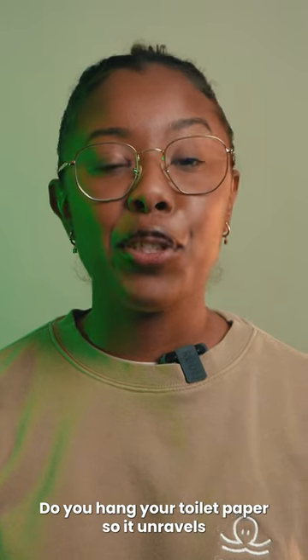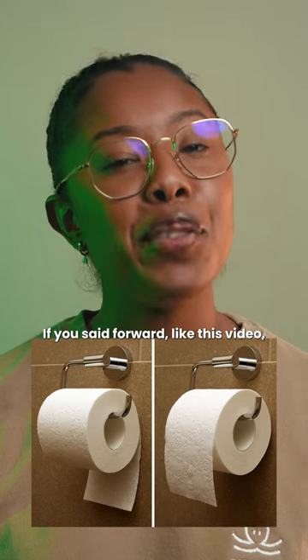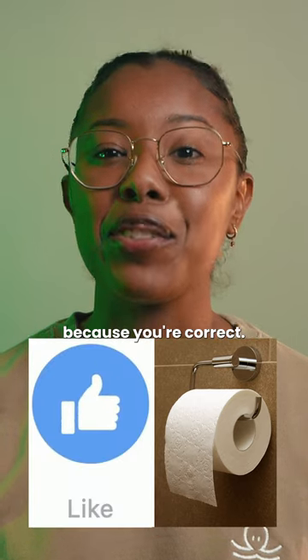Today, we're settling the debate. Do you hang your toilet paper so it unravels forward or from behind? If you said forward, like this video because you're correct.